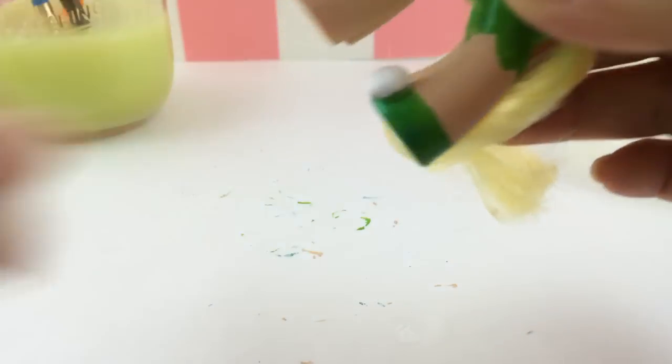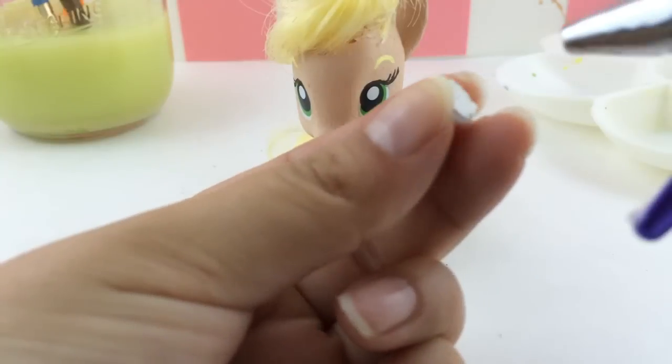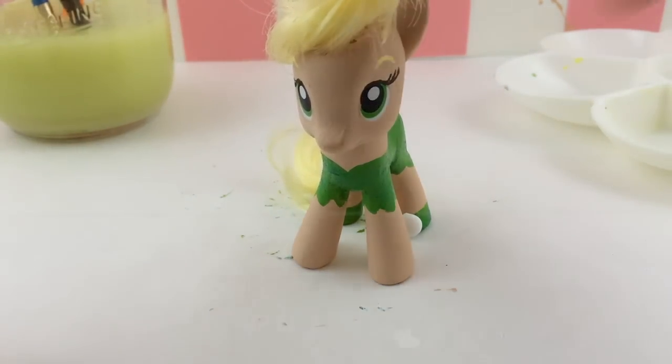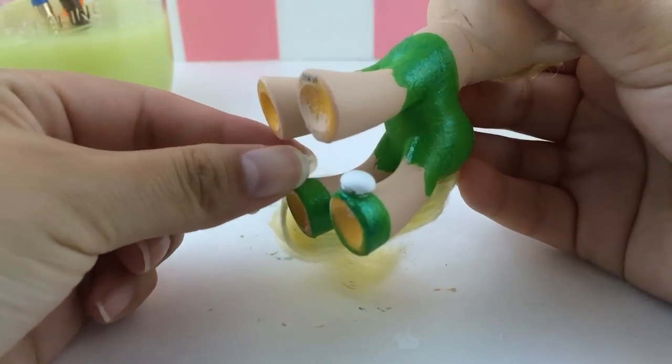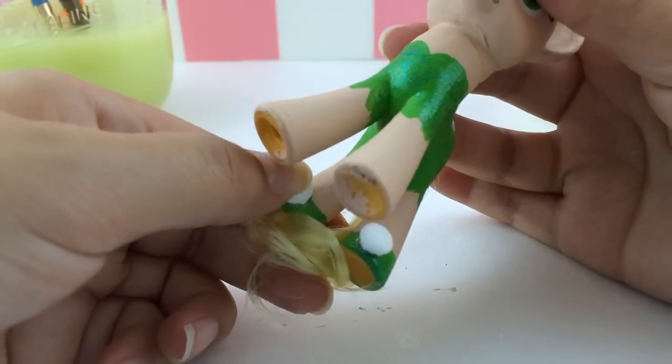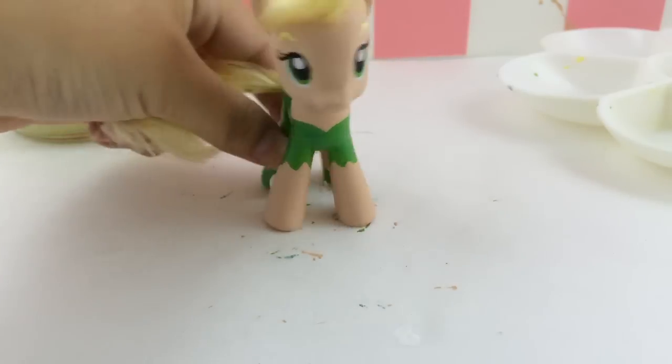The painted glue dots go directly onto the pony's feet and they look just like the little white puffs that Tinkerbell has on her shoes. And the second one — she looks so cute, look at her!